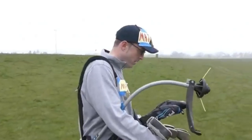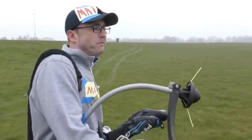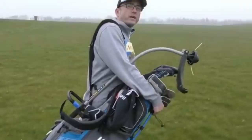Yeah, since I changed and put the strimmer in the bag instead of the three-iron, you just — it's endless, the opportunities and the different approaches to shots, because you could be in the rough and it's not a problem anymore.